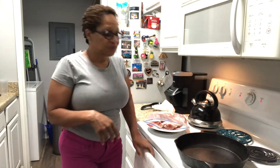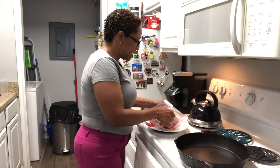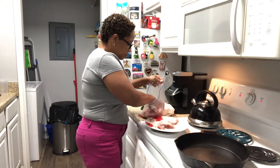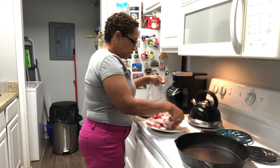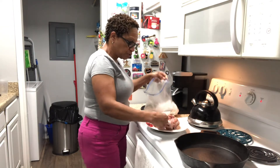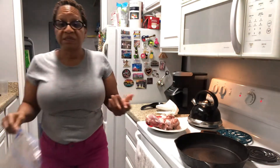You can subscribe, comment, and invite other people to my channel. So I have my wings all ready, cut into pieces. I'm going to season them up pretty good, because you know turkey — you've got to really season your turkey.